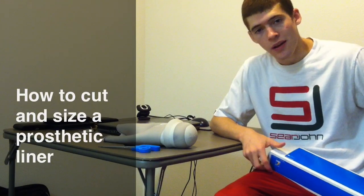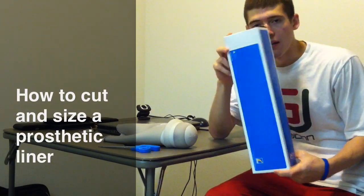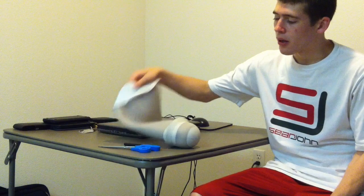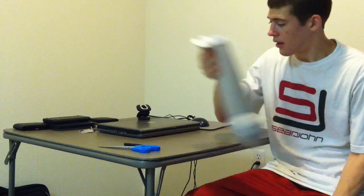Hey YouTubers! In this video I'm going to be opening up my liner which I just got a few days ago and I will be marking it up and trimming it up to my size, so let's take a look.